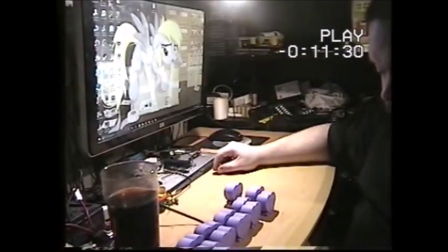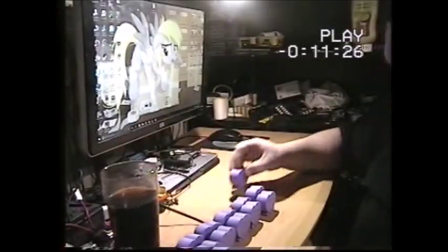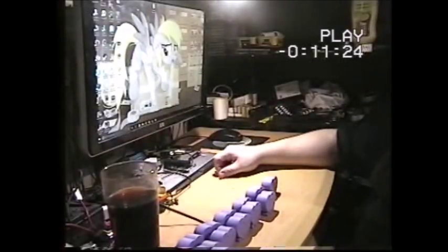I've got a vocal Rainbow Dash on the computer and a vocal cat as well. So that's 15 of the 25 to collect.